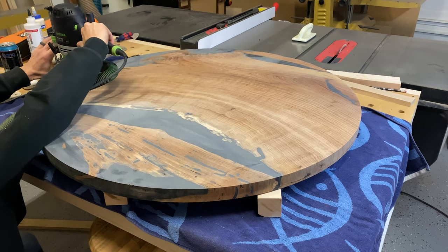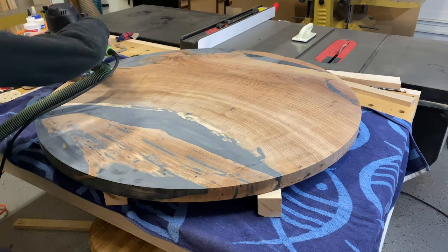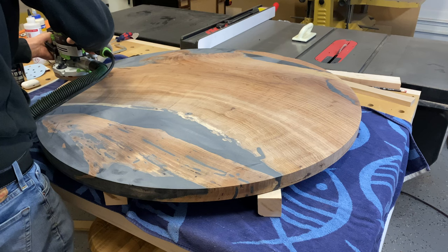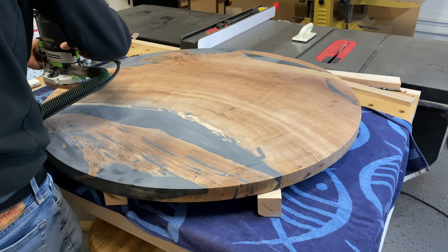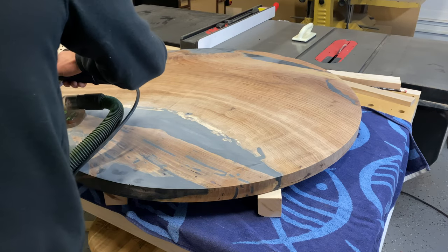Once I've got a stable base to work on, I'm putting a round over on one side and a chamfer on the other. I used an eighth-inch round over bit — just a subtle round over on one side and then a chamfer on the other, just to give it a little bit more of a three-dimensional look.